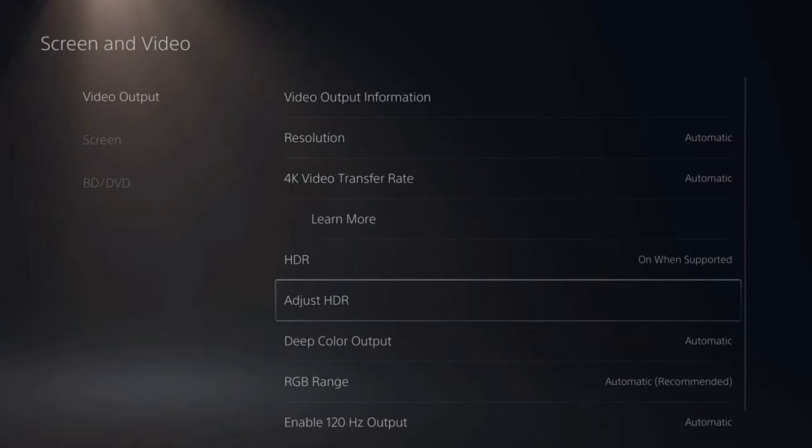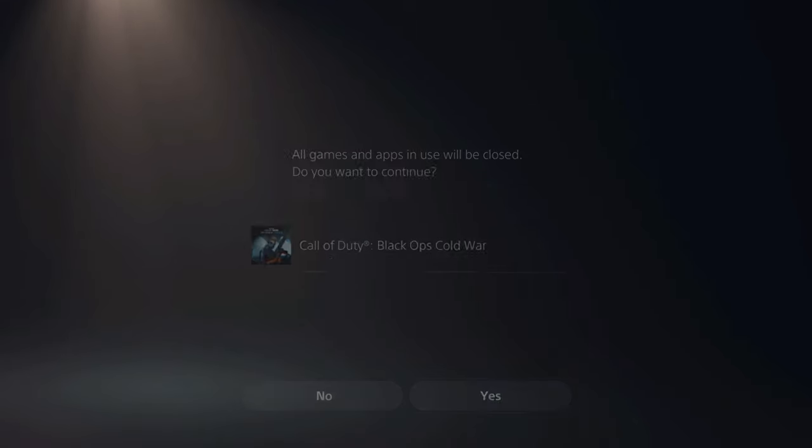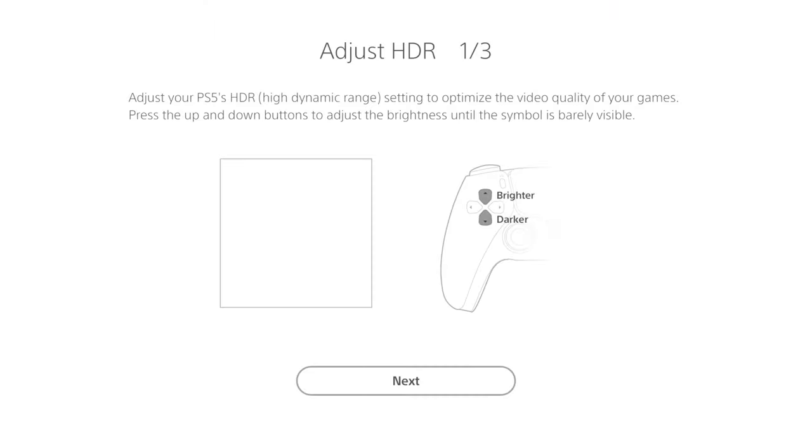Under HDR, if we go to Adjust HDR, we can calibrate and set up HDR on our TV. You're going to have three different screens where you have to adjust the sun on the left side of the screen by going up on the D-pad for brighter or down on the D-pad for darker. You want to make this barely visible, so I'm going to make this brighter so I can barely see it on my screen, then press X and go to Next.